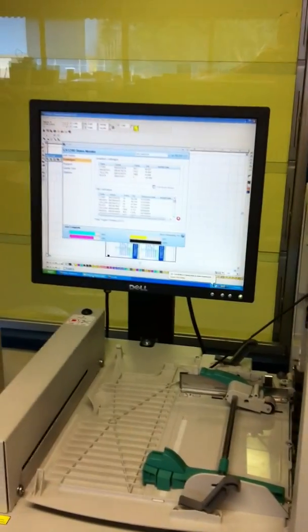That is how to perform a belt cleaning and tracking procedure on the CX-1200. Thank you.